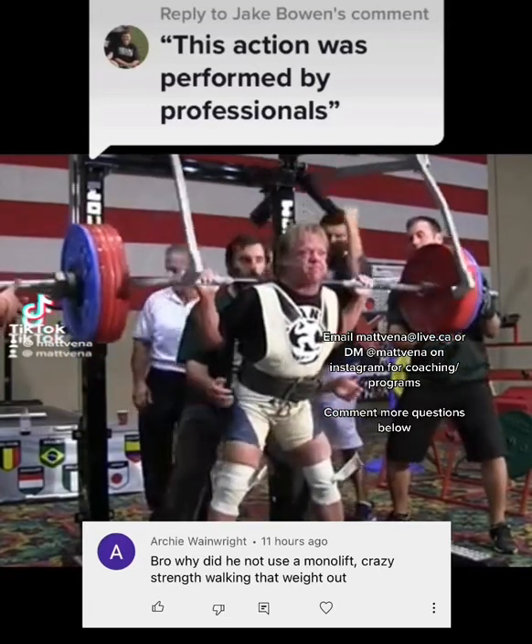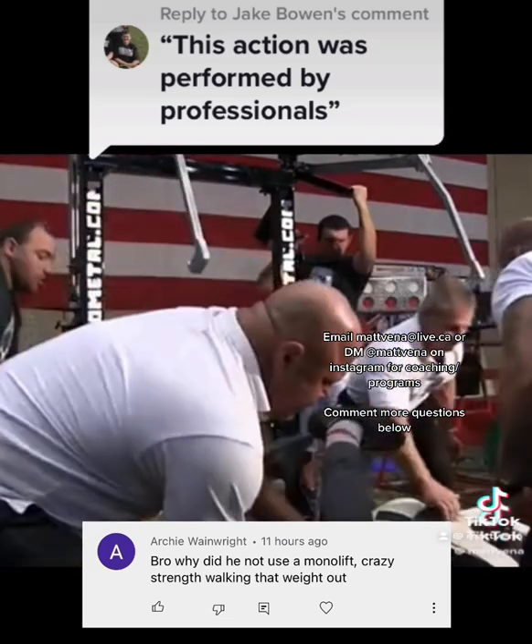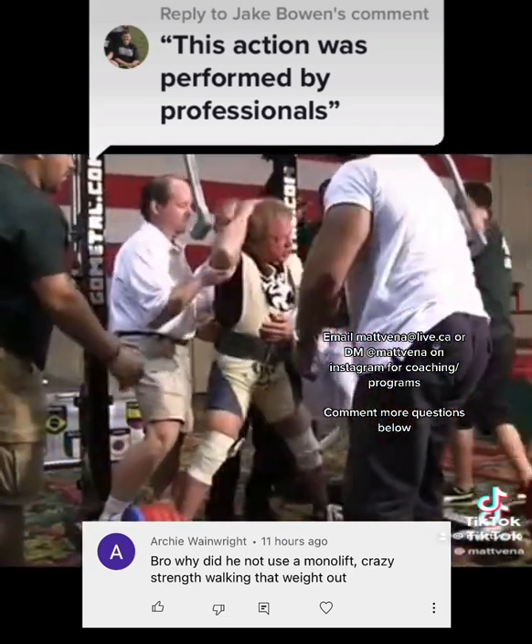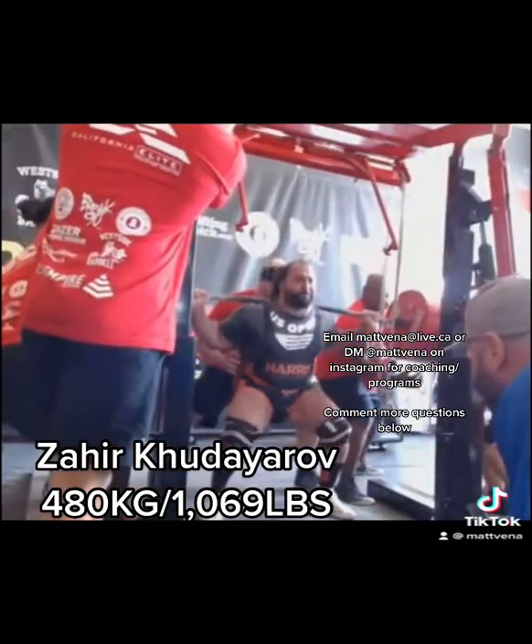A lot of people ask why old powerlifting federations don't use a monolift, which basically means you don't have to walk out the squat. They also tend to have safeties, like in the second video, which many argue is safer than having spotters. But as you see in this video, it also raises the risk of the spotters themselves getting pinned under the bar.